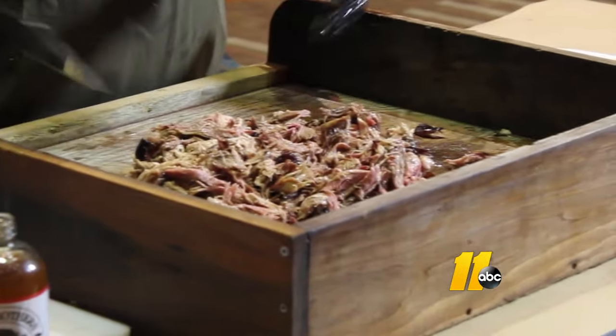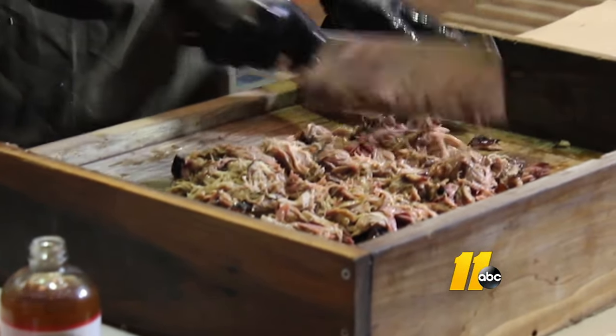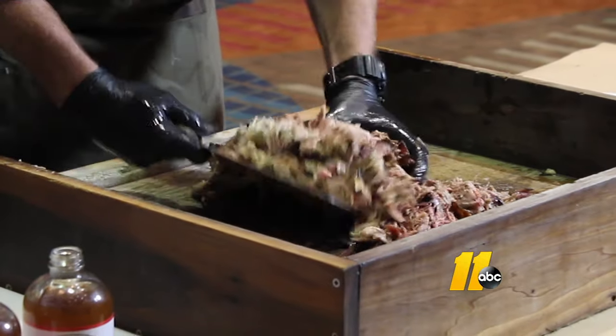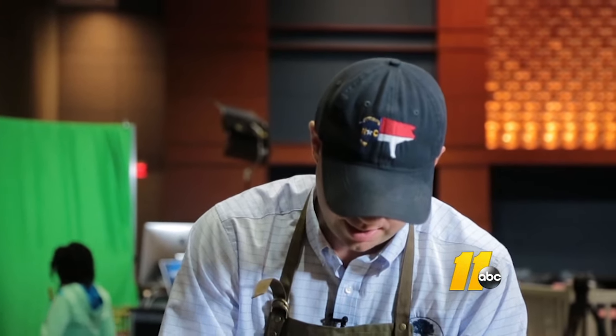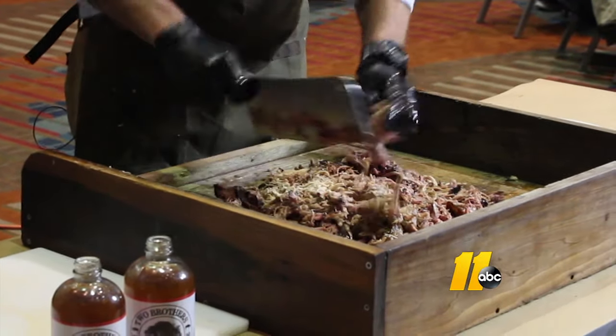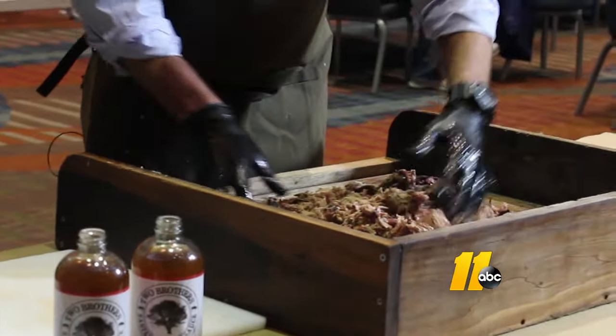Pull it off the bone and then we put a light chop on it. You'll see a lot of places chop it up really fine — we want it to be very meaty. We want to chop it up and then we'll sauce it after we get it good and chopped.